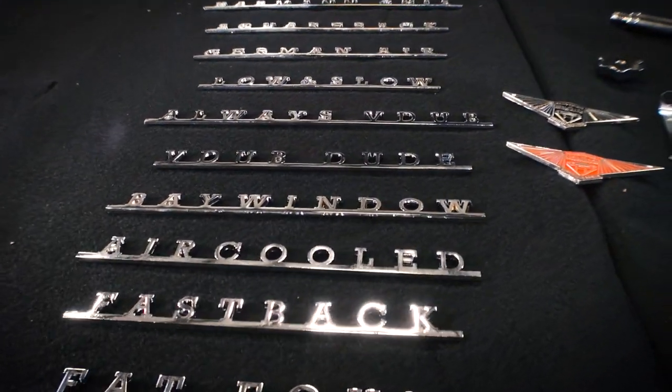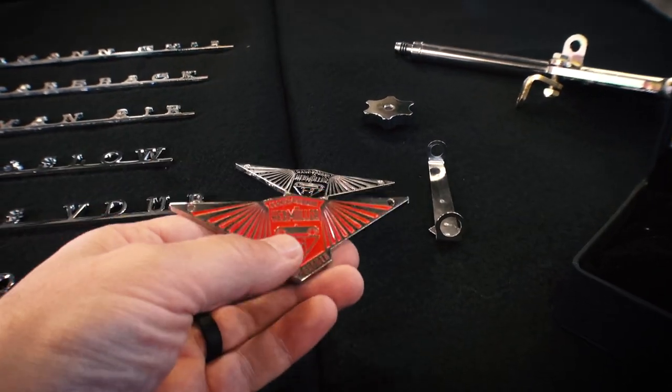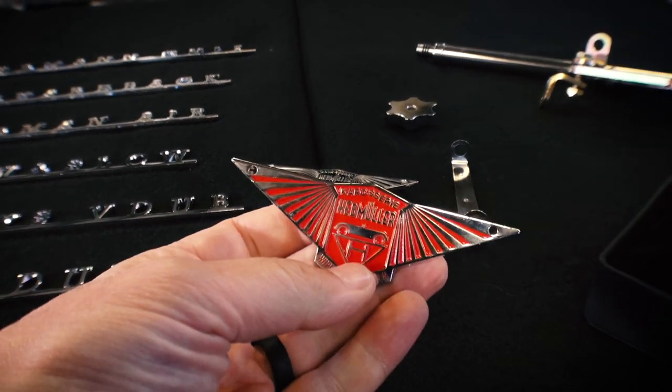The quality of the finish is really, really nice. I mean, even this awesome Hedmuller bag — it's got a good weight to it. It does not feel like plastic at all. It's got a good quality fit and finish, guys.